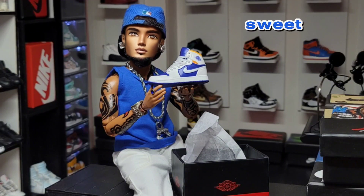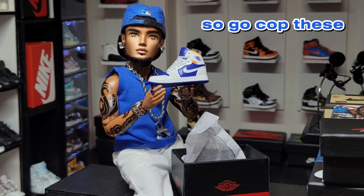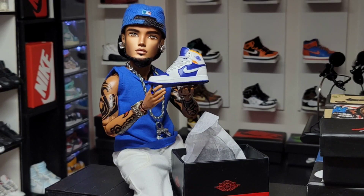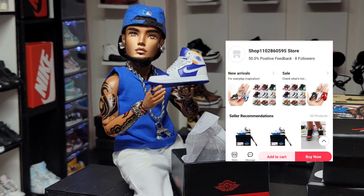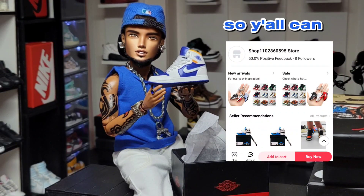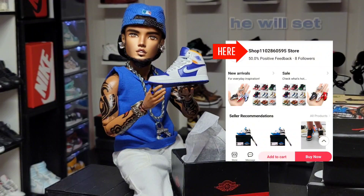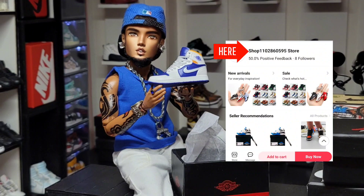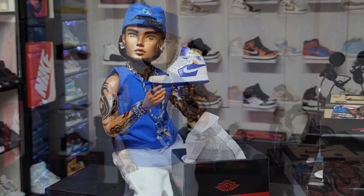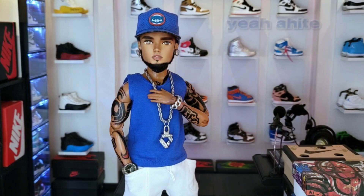It's crispy white and the three colors on this sneaker — the contrast just stuns hard, you know what I mean. Go cop these sneakers right here. I'm putting the info up on my screen — tell them Michael sent you. Just head on to AliExpress, follow his store and he will set you up.